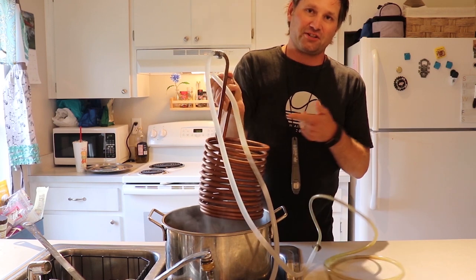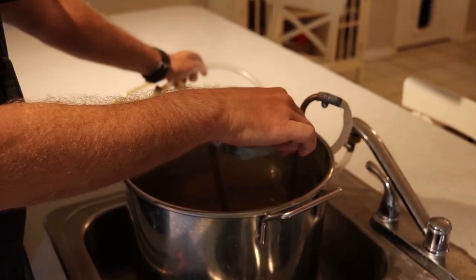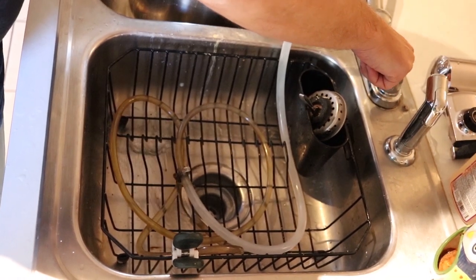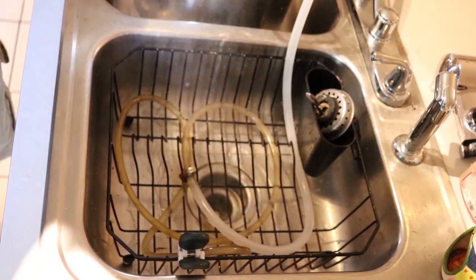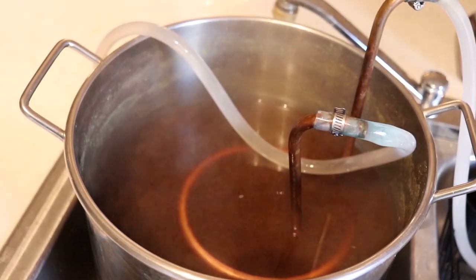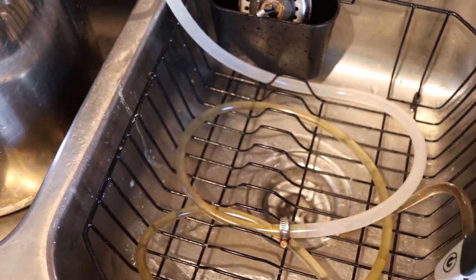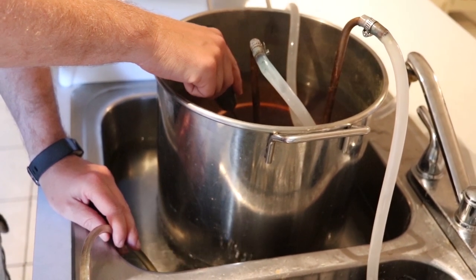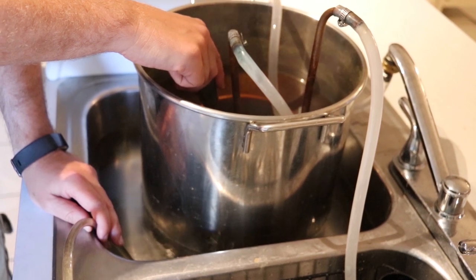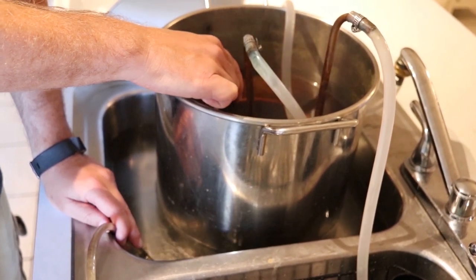Your wort chiller just sits down inside the pot. Make sure you sanitize your wort chiller — very important, I did that before we shot. We're going to turn the water on. The water circulates through the copper tubing of the wort chiller. It'll take about half an hour at least to get this cooled down to 80 degrees, which is the safe temperature for the yeast. Right now we're at 167, but thanks to the wort chiller it's already dropping pretty quickly. Now that we've got some water in there, I'm going to add some ice.